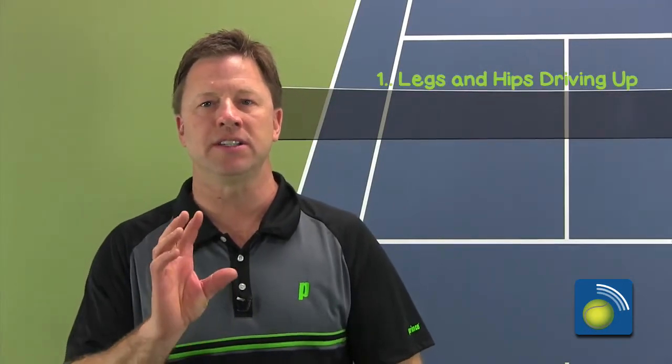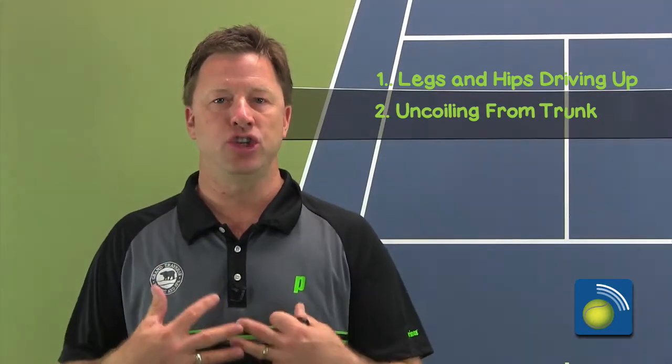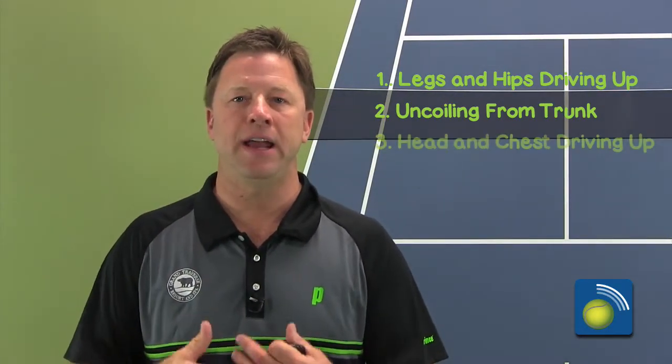A couple of things you're going to see: the legs and the hips are just driving up — that's number one. Number two, you're going to start to see this uncoiling from your trunk, and that includes your abs, and your chest and shoulders are going to start uncoiling up into the ball. That is very, very important, and then you're going to see your head and your chest driving up.